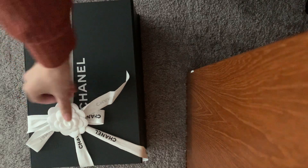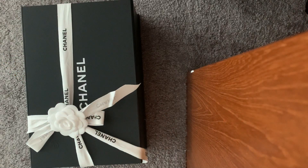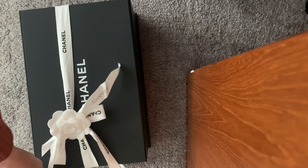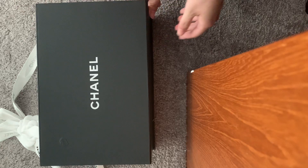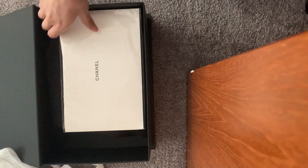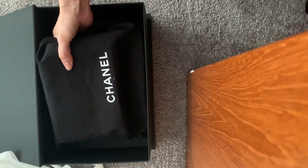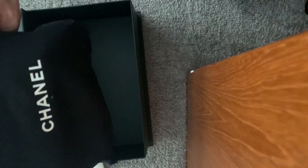As you can see, it's all packaged nicely. I took out the tissue just to speed up the process for you guys. It comes with the box and it comes with a dust bag.